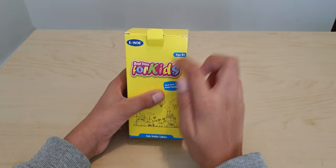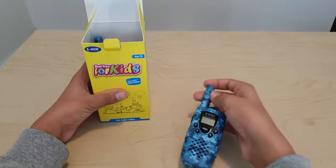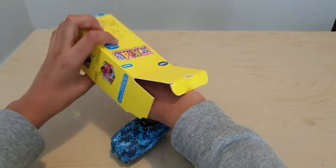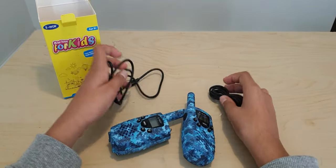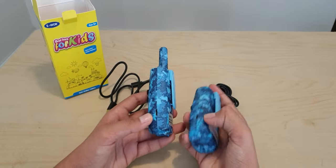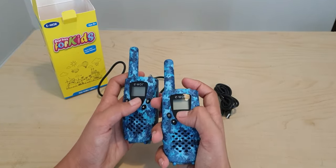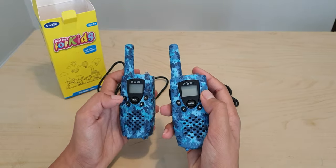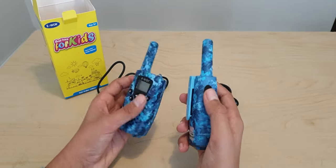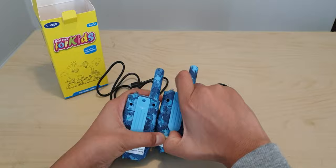In the award for best toys for kids, this is for age 5 plus. We're going to open this up and as you can see there are two walkie-talkies — they come in blue, and inside there are two charging cables so you can charge both. The charging ports are over here. There's a menu button, two arrow keys, a light button because there's a light on top, and a power button on both. There's also the speak button on the side, and these detachable clips.